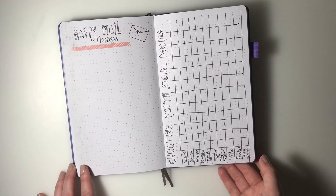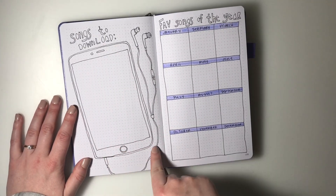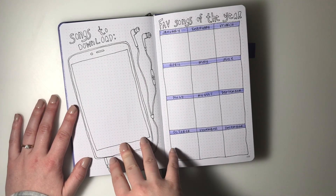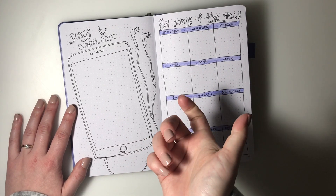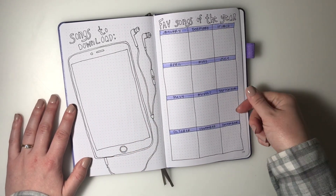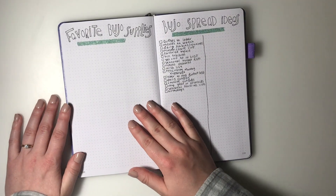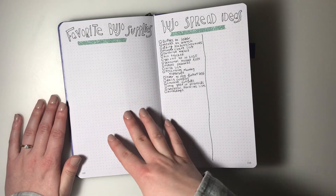Next I have a songs to download spread. I saw this idea online to draw an iPad with headphones and write down songs I want to download or buy - so if I screenshot something or see someone post on Instagram I can write it here. This is a new spread for 2020 - I also thought it'd be fun to document my favorite songs each month of the year.